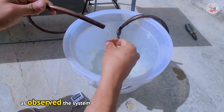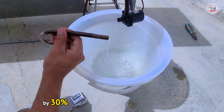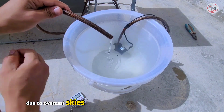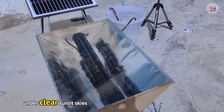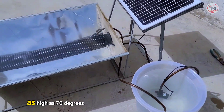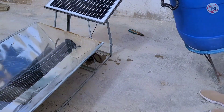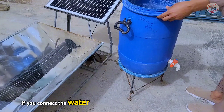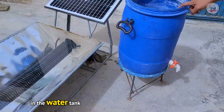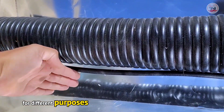As observed, the system effectively augmented the water temperature by 30%, despite suboptimal sunlight conditions due to overcast skies. Under clear, sunlit skies, the water could potentially reach temperatures as high as 70 degrees Celsius. If you connect a water tank to this system, you can use it to heat the water in the tank, allowing you to use the heated water for different purposes.